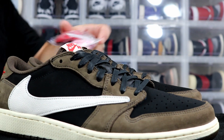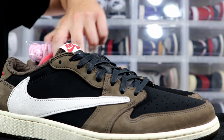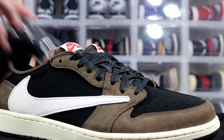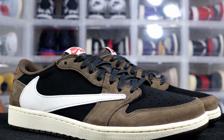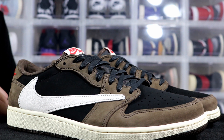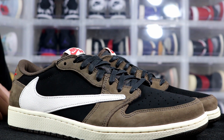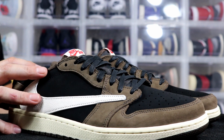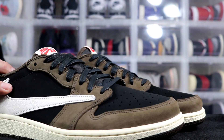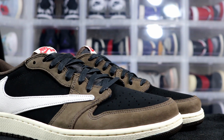These seem pretty limited. It seems like there were more pairs of the Jordan One Travis Scott Highs than the Lows, just because the highs dropped at a lot more places. On the sneaker app the highs had a regular drop, while these were a raffle, so I think the lows are a little bit more limited.